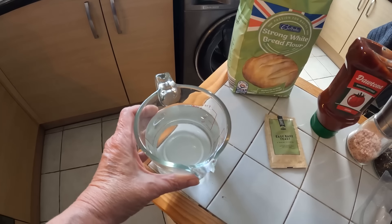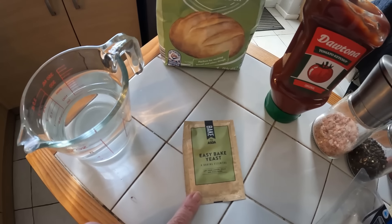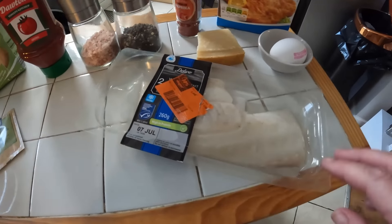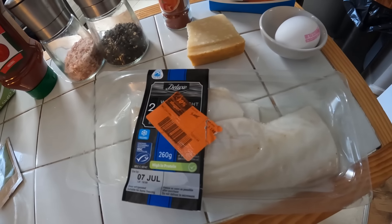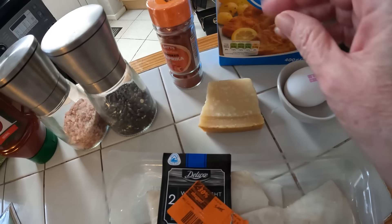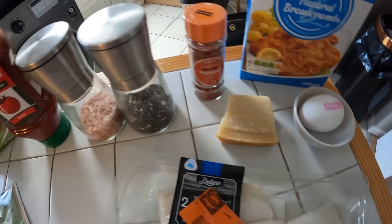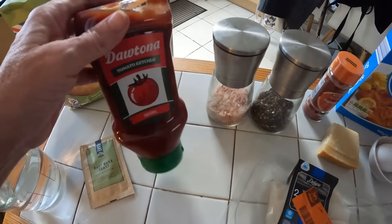For the bread we have some strong white bread flour, about 500 grams. I've got 300 mils of just lukewarm water, some easy-bake dried yeast, a teaspoon of sugar which goes in to feed the yeast, and some salt. For the fish finger sandwich I've got fish that's been defrosting overnight. For the coating: flour, egg, and breadcrumbs. In the breadcrumbs I like a little bit of parmesan for umami taste, a pinch of smoked paprika for color, salt and pepper, and of course you can't have a fish finger sandwich without ketchup.